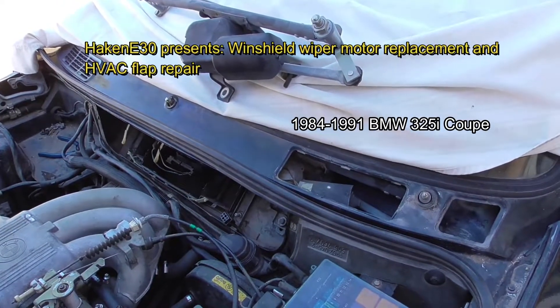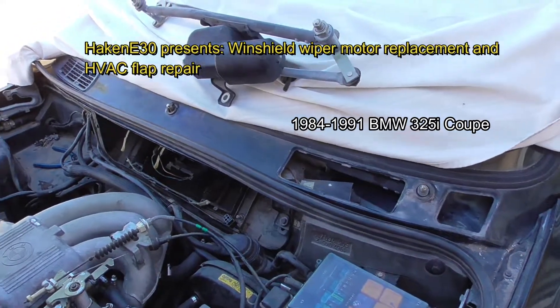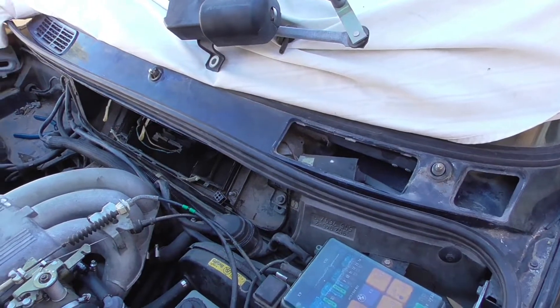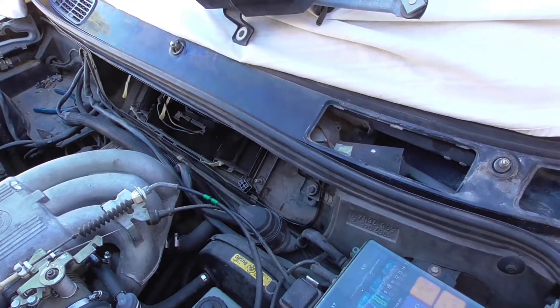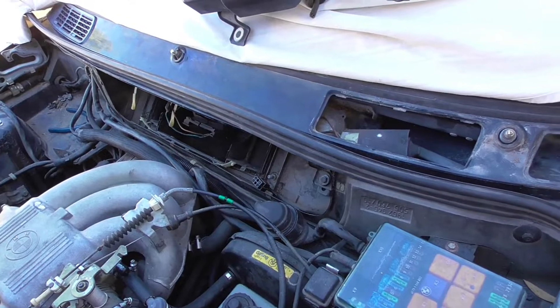This covers the 1984 to 1991 BMW 3 Series, the so-called E30 chassis. You're going to look up the procedure on how to remove the blower motor, and that's where I'm at right now.